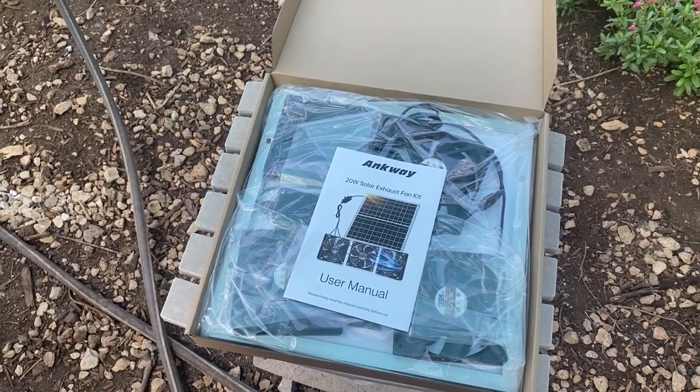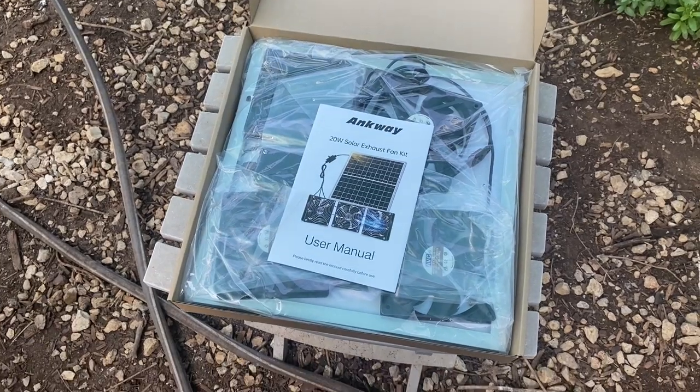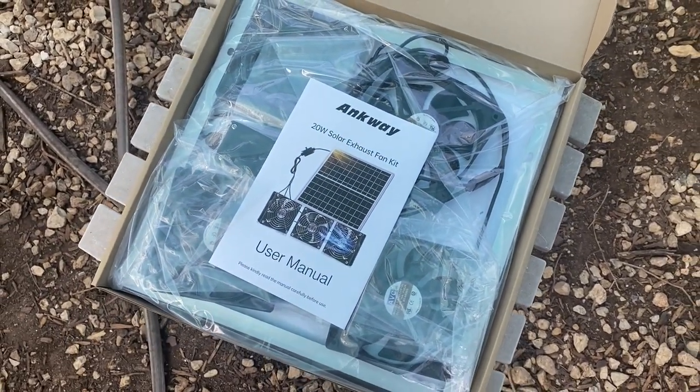Good morning, everybody. I'm Sarah, the Real Simple Mama. I am so excited to do this review video of our new Chicken Coop Solar Panel Fan Kit.